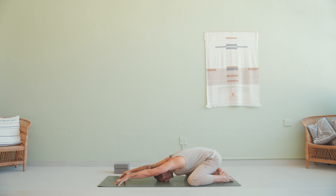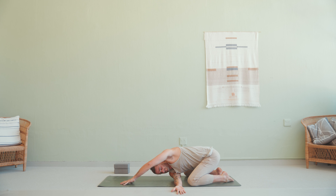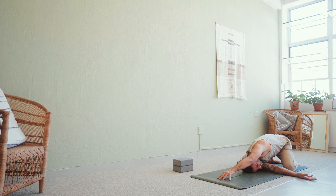As you exhale, you're going to thread the needle in your child's pose variation, taking your right arm threading it underneath your left shoulder. Place the right-hand side of your head onto the ground and extend your left arm out in front of you alongside your left ear. Hold and breathe. Close your eyes, relax your hips, and see if you can feel into the full sensation of your breath.